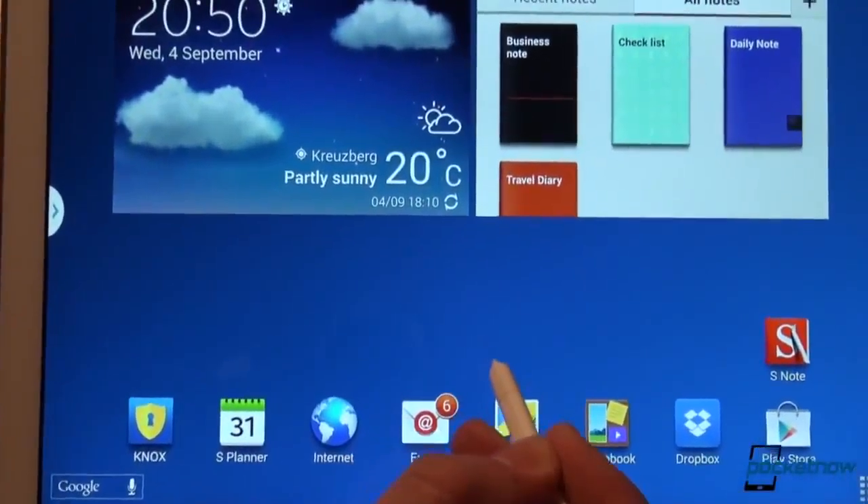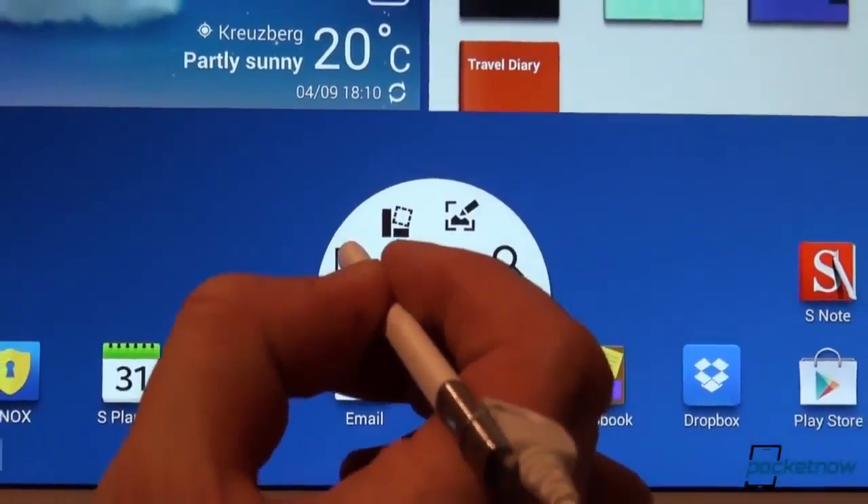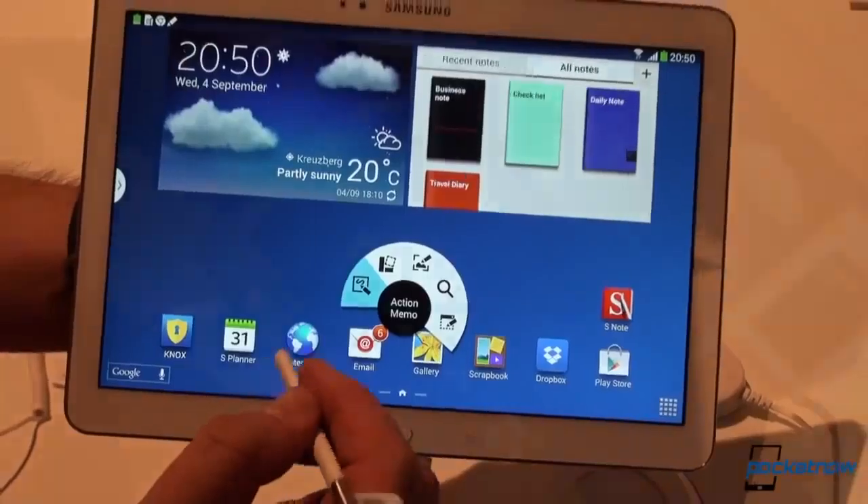And when you see the dot, you press the button, you touch the screen, and there you go. You can select your action — in this case, we're selecting the action memo.